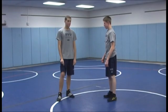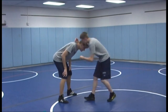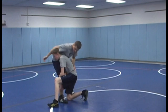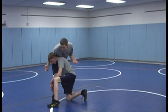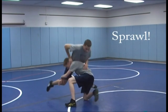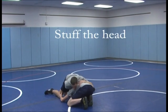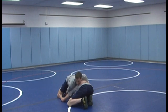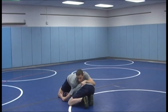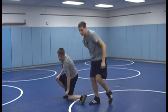We'll be demonstrating the counter to the head outside single. When he shoots in he's going to have his head outside. It's easy to cross face but it isn't always the most effective — some guys are strong and can resist it. So we're going to be falling back, kicking our leg out of his lock, stuffing his head down, and spinning around, blocking his head and arm with our right hand so he can't stop us. So in full motion it goes like this.